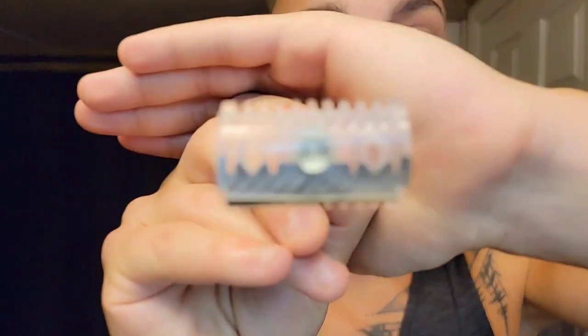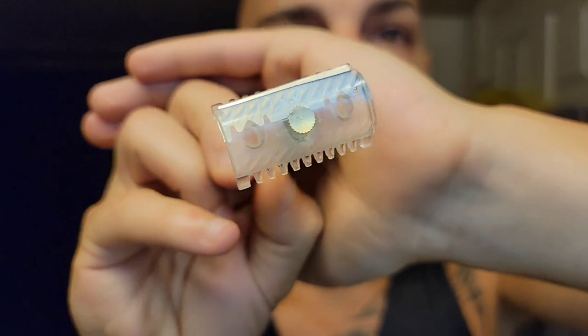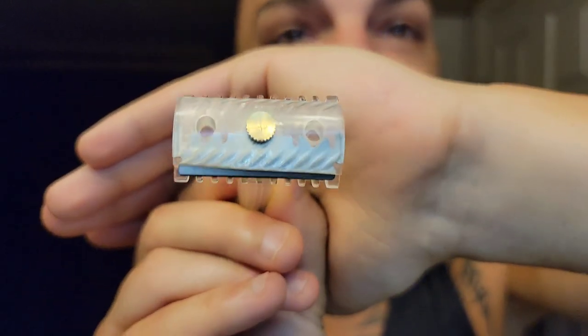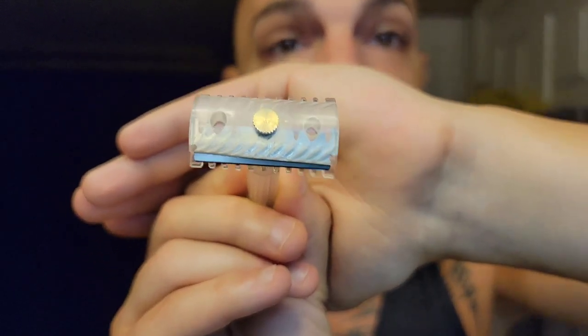I'm just making sure there's torque on the blade. I want to show you something cool - because this razor is clear, you can actually see the DE blade inside it. Look how perfectly it's loaded, nice and flush with lots of pressure. That's two DE blades on one side. You can see this half right here, and the other half doesn't exist because we trimmed it.